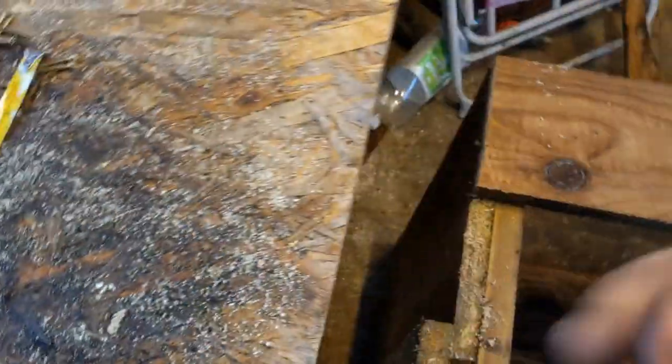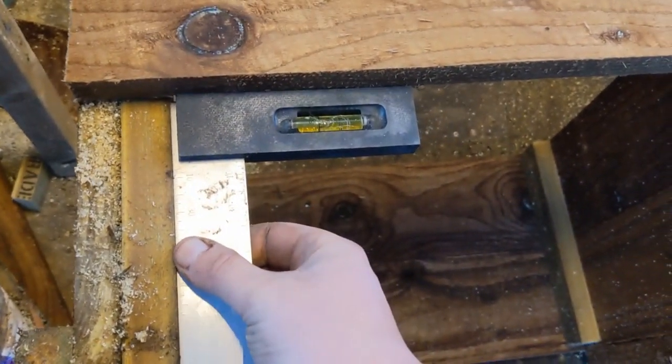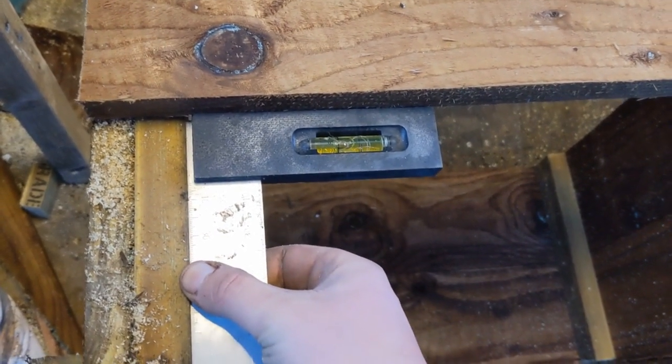These little set squares are handy for jobs like this — you can make sure you're getting the right angles right. Once I know that's right, I'll put two screws into there. I keep forgetting we're hurtling into winter and it goes dark about quarter to four here now. I started at three o'clock, so I'll just show you where we're up to anyway.